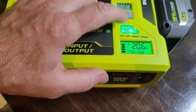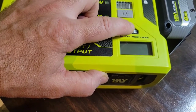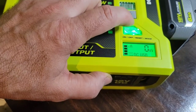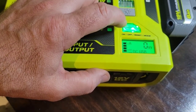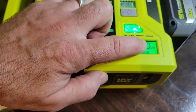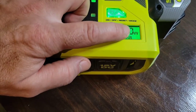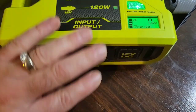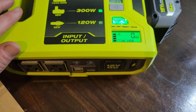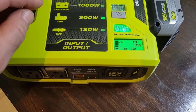Another neat feature: if you quickly click the button instead of holding it, the display switches from voltage to watt mode. It will show you exactly how many watts any plugged-in device is actually drawing, so let's do a quick test.